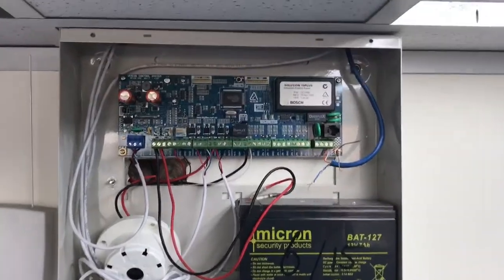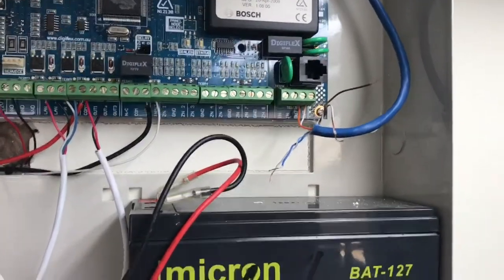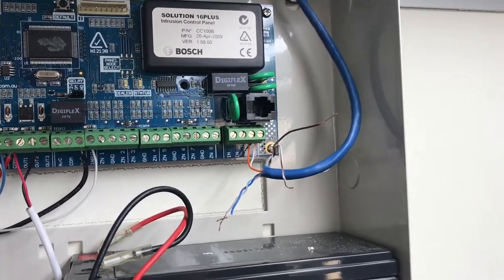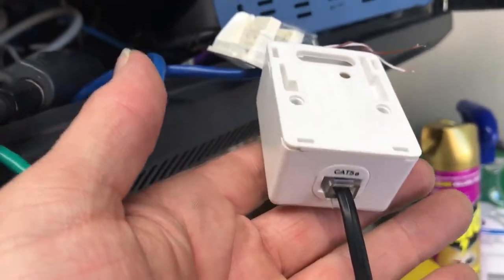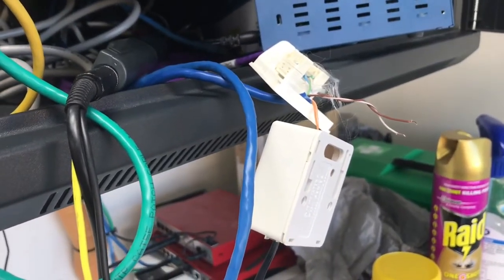I'm out here on this job at Miranda today and the alarm system — back-to-base alarm — stopped working. I basically found there was a short circuit on the cable here. That cable goes over into this cabinet here, through all the patch panels and stuff, then comes down to this socket here, and runs back to the IDF. There was a short circuit on that, and I'll show you why.